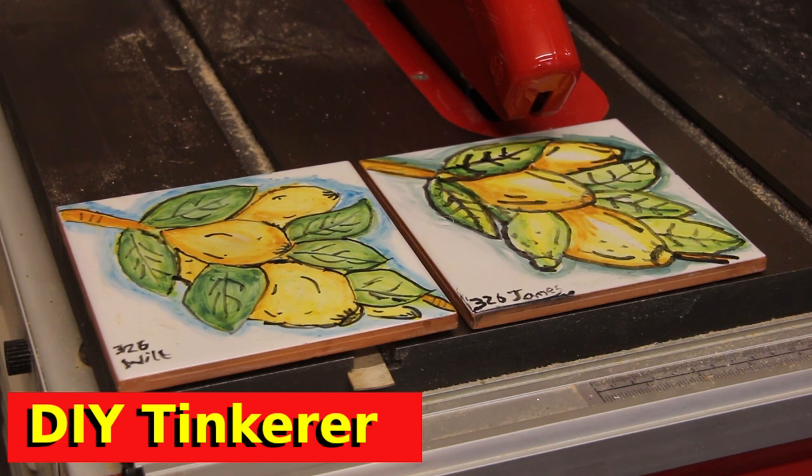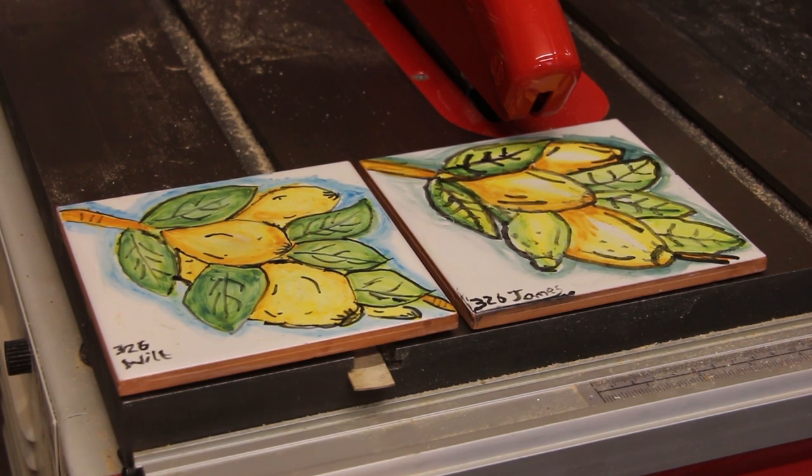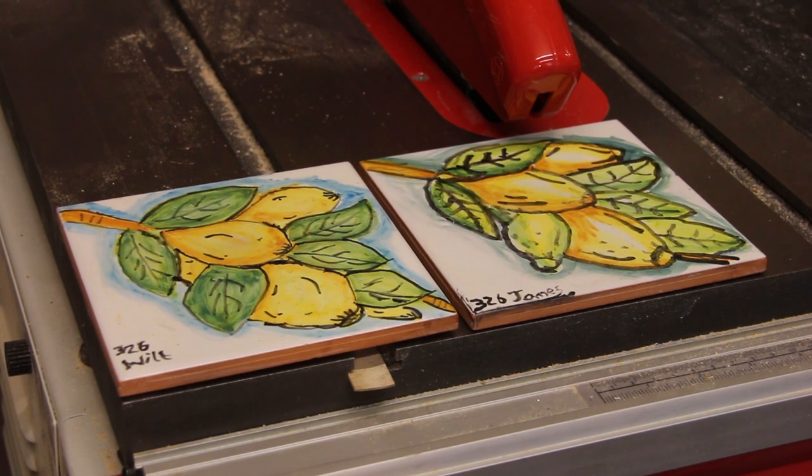They've been sitting in my kitchen like this on the side with hand creams and things sitting on top of them for many years, and it's about time they had a proper frame for them — and that's what we're going to build today.